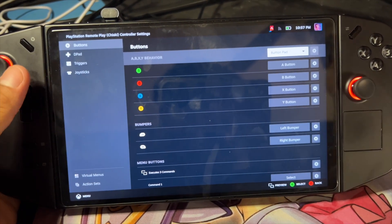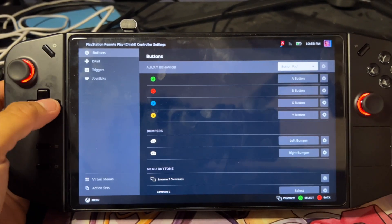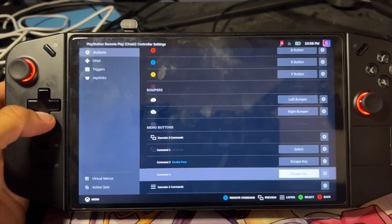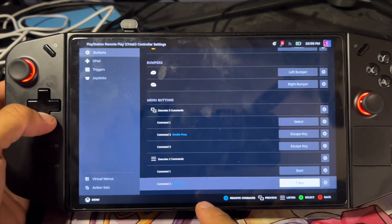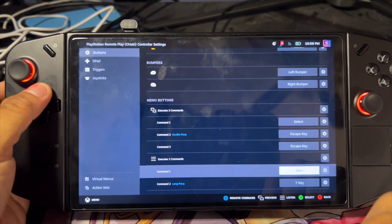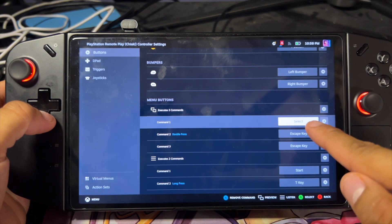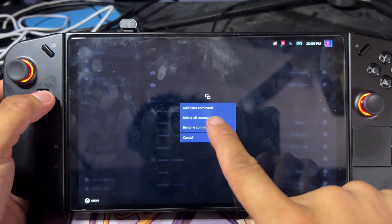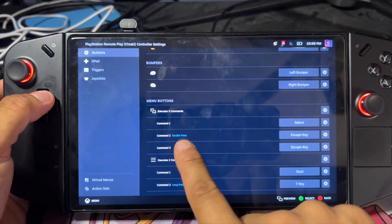What you want to do is go to Edit Layout — this is the way I did it. If there's an easier simpler way, feel free to point that out. Go into Buttons and then go all the way down to your menu buttons. You have your Start and Select. This is how I have it set up — you have your Select button, hit this icon here, and do Add Extra Command.